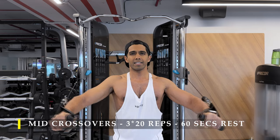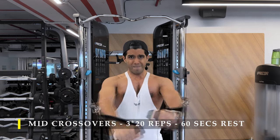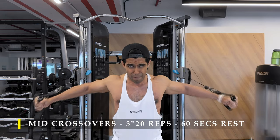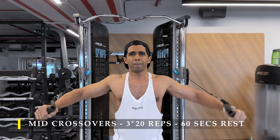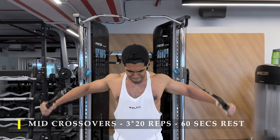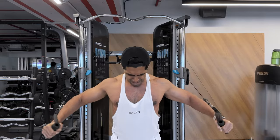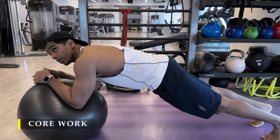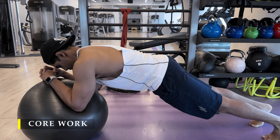When I try to do the same intensity with a dumbbell I feel a little weakness on my left side and really need to focus on that part. But on cables my shoulders feel great — it could be the strength curve or the range of motion.